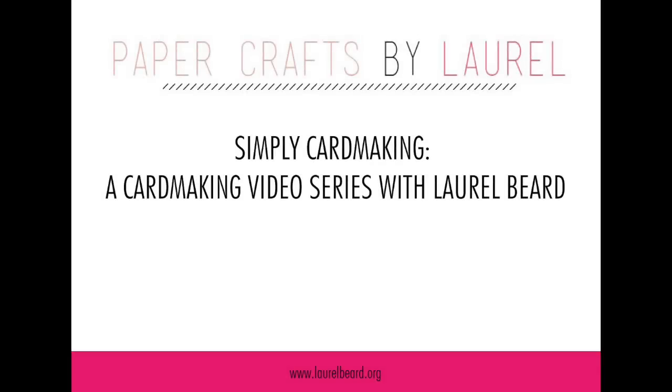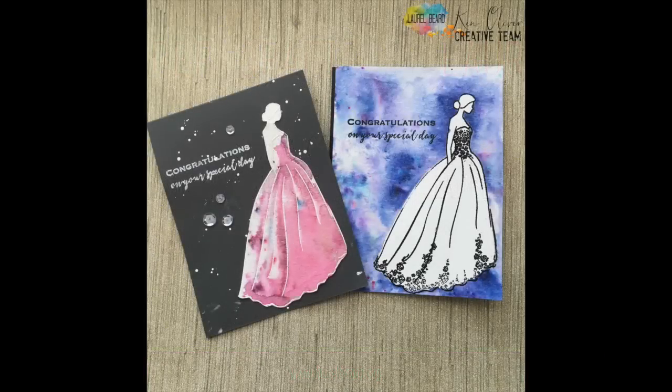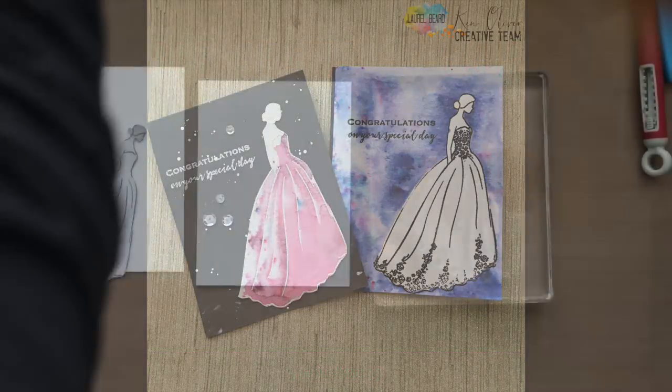Hey there, Laurel here with another Simply Card Making video for my YouTube channel. Today I'm going to be doing some masking and color bursts using these stamps from the Ton Stamps.